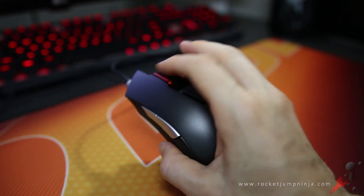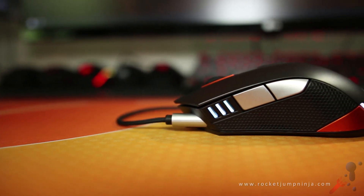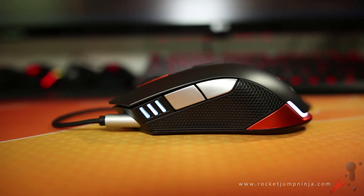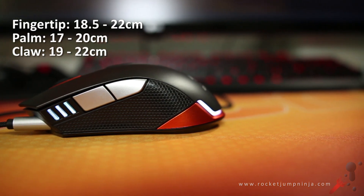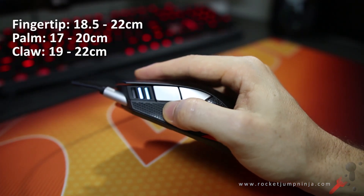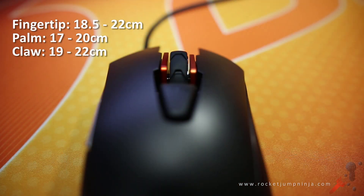It feels comfortable in the hand, but there are no grooves in the buttons. The hump in the back is fairly centred with a moderate downslope toward the buttons. This makes it a little harder to fingertip grip, but if you have hands between 18.5 and 22 centimetres it should be OK. For palm grip, I'd recommend this for 17 to 20 centimetre hands. For claw grip, it doesn't fare as well for me, maybe due to the button spacing with the scroll wheel sides, but could suit large fingers for palm and fingertip grip. If you do claw and want this mouse, I'd expect 19 to 22 centimetres would be best, depending on the spacing of your fingers.